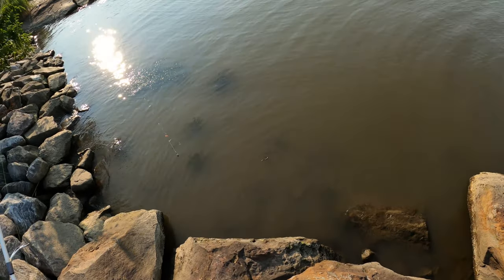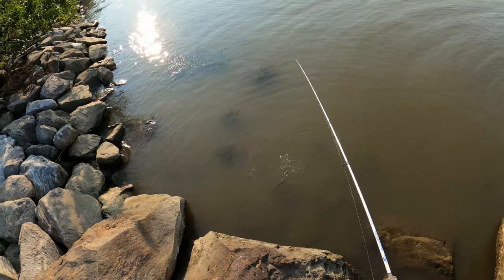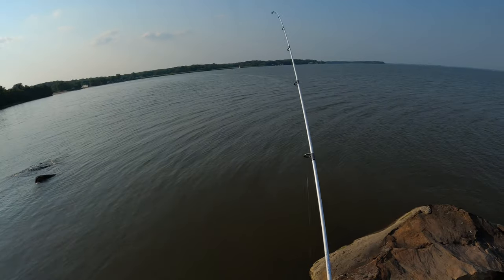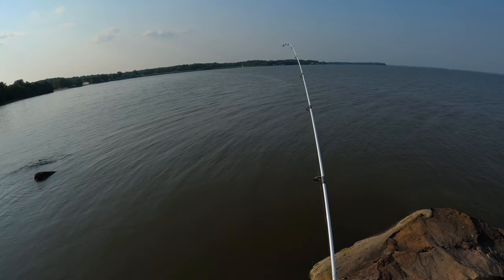Oh, here's the snake guys, he came back! Let's see what we can do here. Oh yeah, that's his home I guess. He got off — no wait, he's still on! We're still on actually — big fish guys!